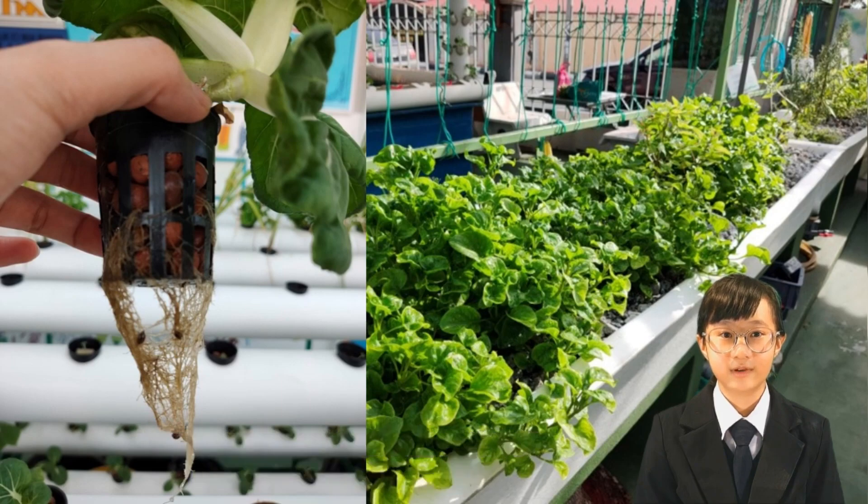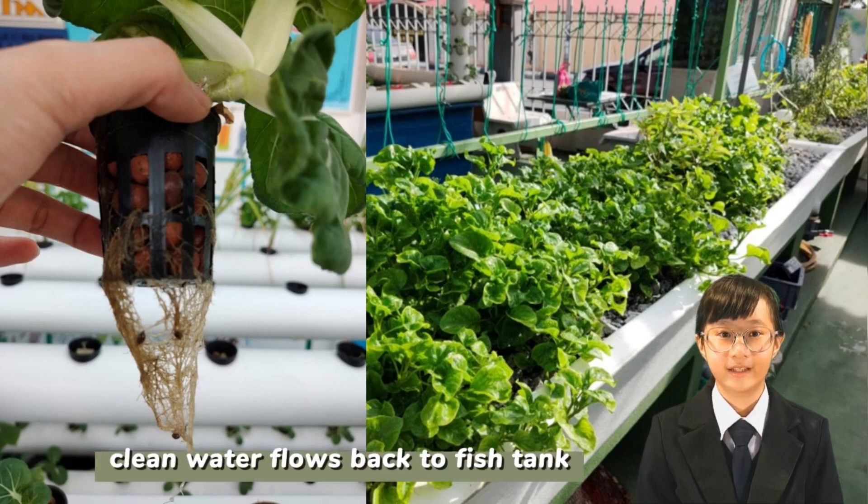Did you know? Nitrate is readily absorbed by plant roots and it is the form of nitrogen most used by plants for growth. Finally, the clean water from the planting system flows back to the fish tank and the cycle repeats.